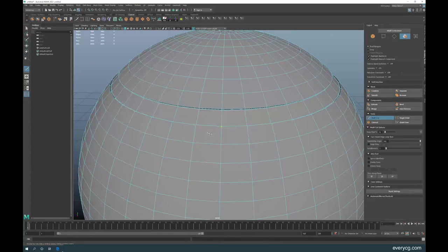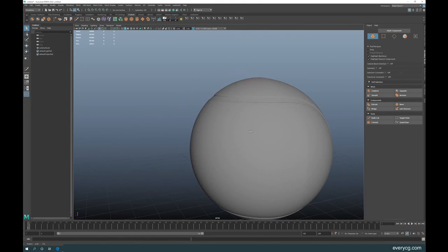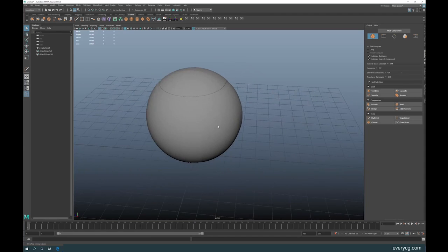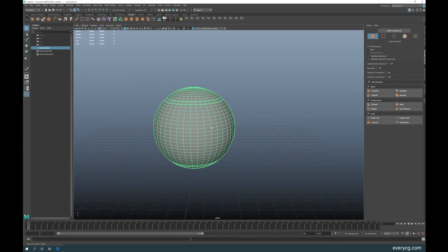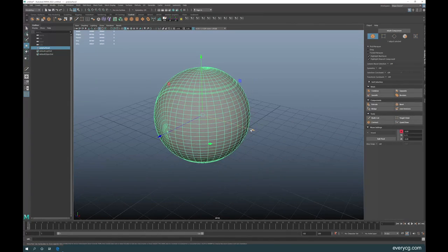Add the edge loops along the seam. Press 3 to see the smoothed result — done. Now let me show you another way that most people use, so let's put this one aside.